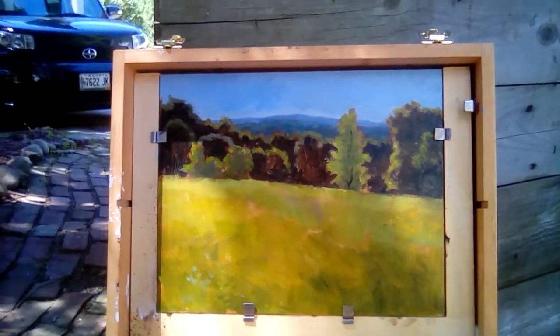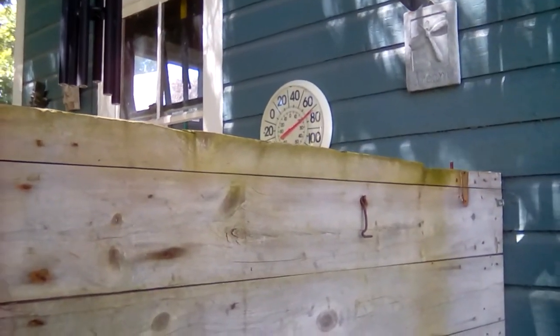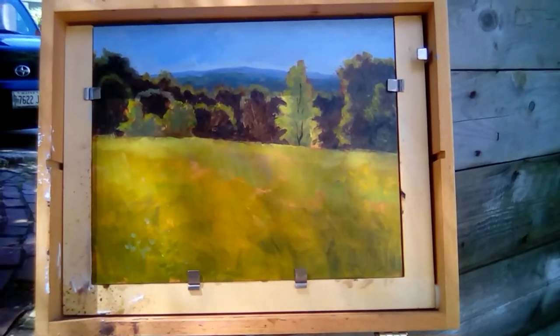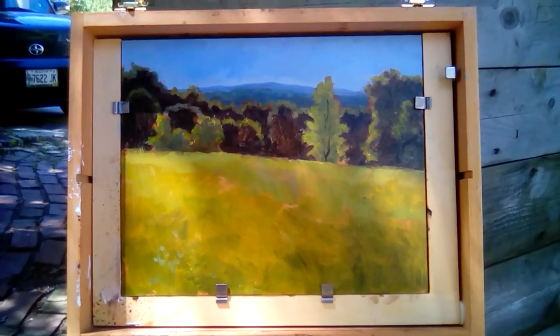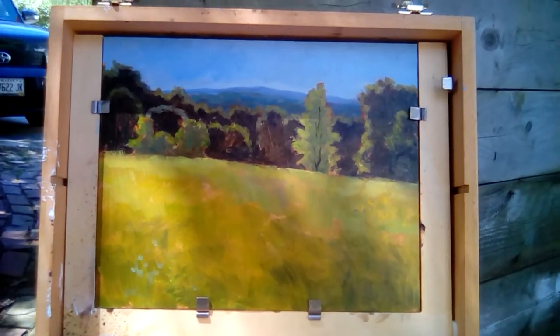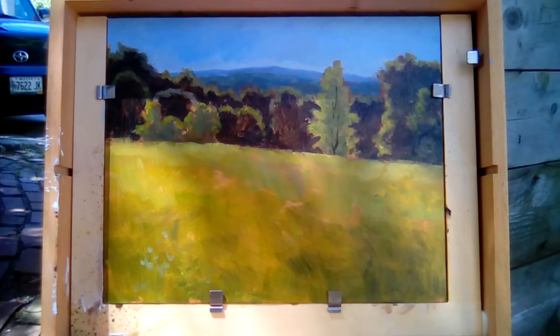That was a beautiful day — my thermometer right there shows 70 degrees in Maine in June, can't beat it. Perfectly sunny today. Thank you for watching the video. If you're a subscriber, thanks for watching; if not, please subscribe to see more, and put your comments in the box below — tell me what you think. I'd appreciate it. Bye!